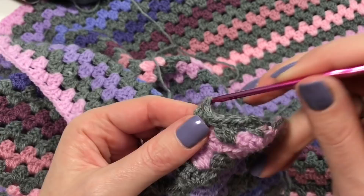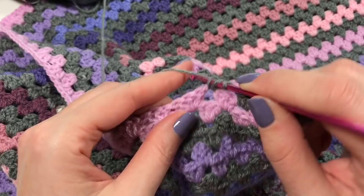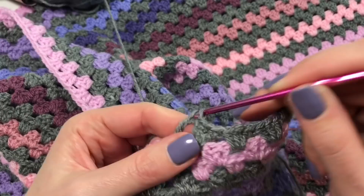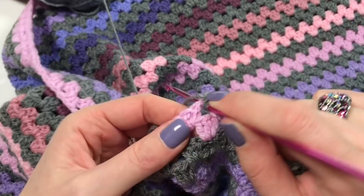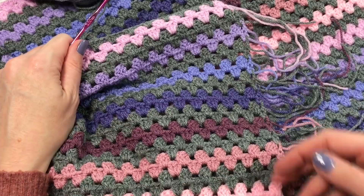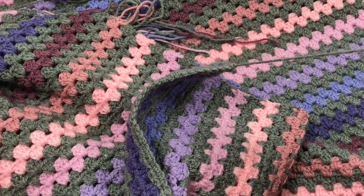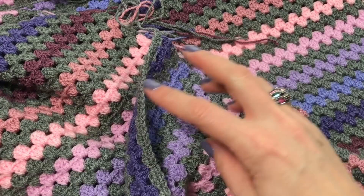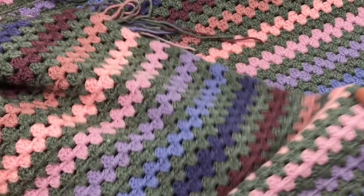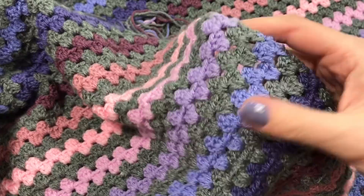This type of blanket, because it's not as wide as a single bed, has rounds of reasonable length — you can make quite a lot of progress in an evening. I haven't sewn in all my ends here, but I do that every so often. I never sew in the starting end until the very end, as it tells me where I started. There's no real front or back to this blanket since we turn with every round — both sides show both faces of the stitch.